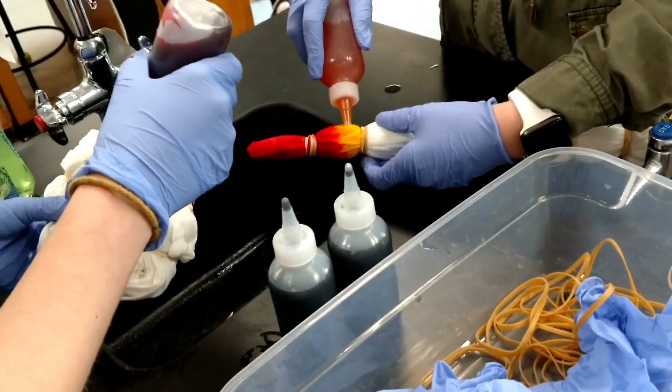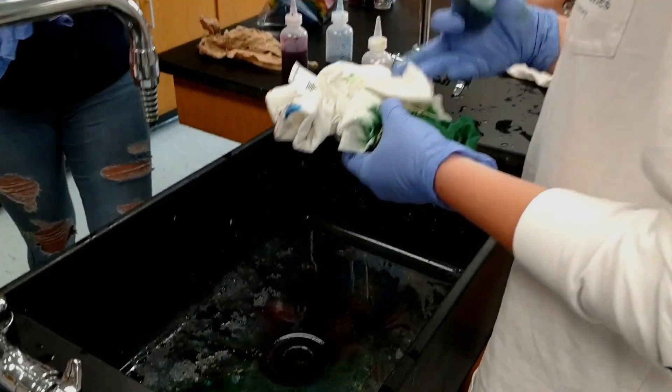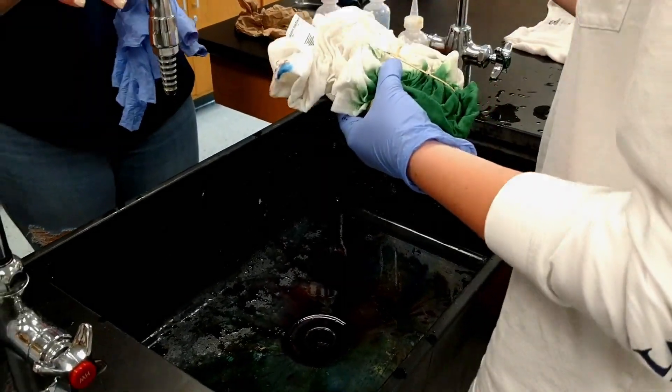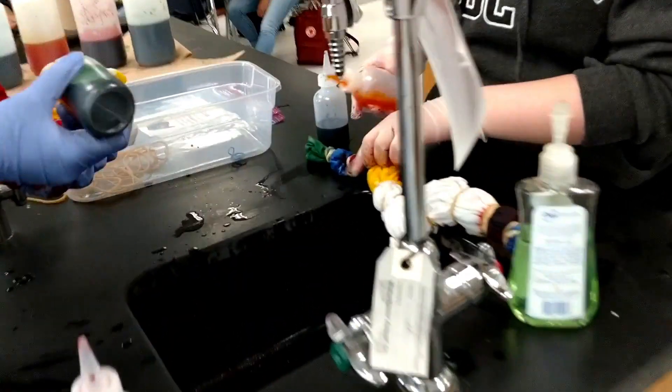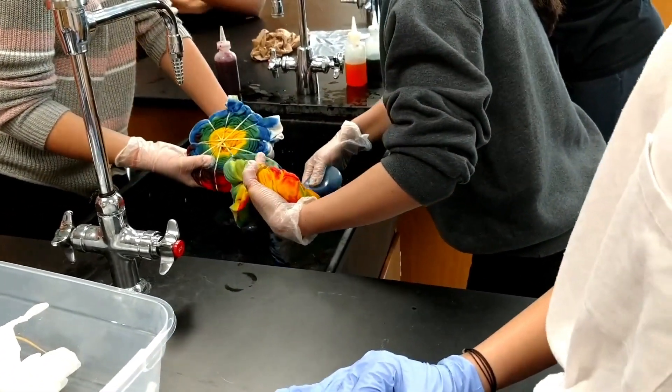So I opted for small squirt bottles instead, and I'm really glad I did — they worked out really well. The kids were able to use them a lot more easily than the pipetters, and there wasn't as much dripping, which is what I was worried about. If you end up doing this with your kids, make sure that students apply the dye over the sink. Don't allow them to do it on any surfaces or you'll have dye everywhere and it's a pain to clean up. Have the kids hold their shirt over the sink and apply the dye on top, and have their bag ready so they can throw it right in.